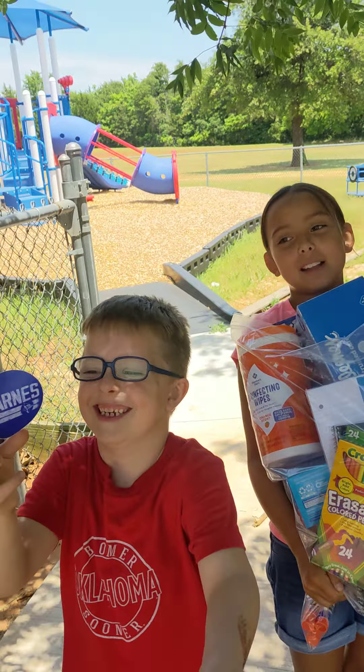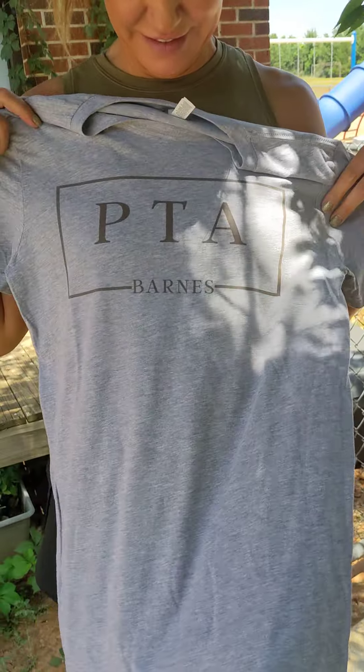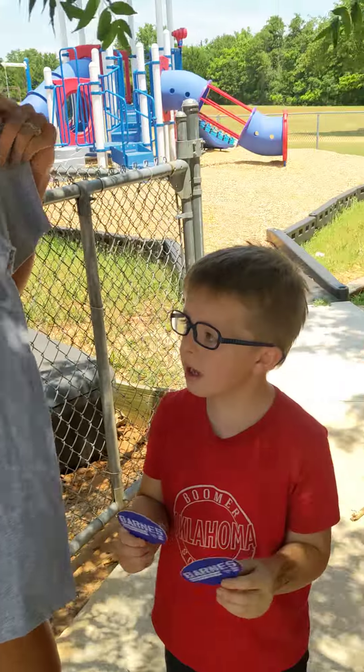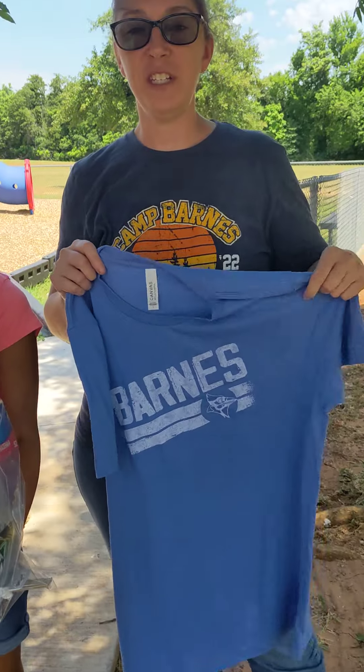Here's an example of the volunteer t-shirt up close — so you volunteer three times and you get this. It's Bella Canvas, by the way, it feels so soft. Yeah, they're the good t-shirt.